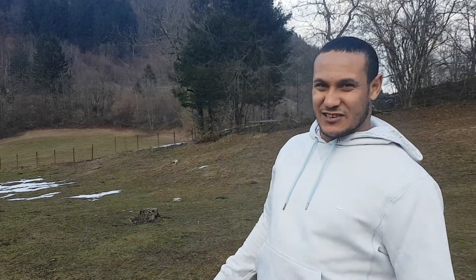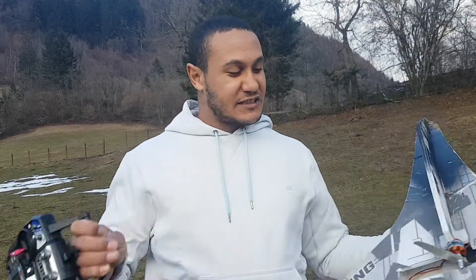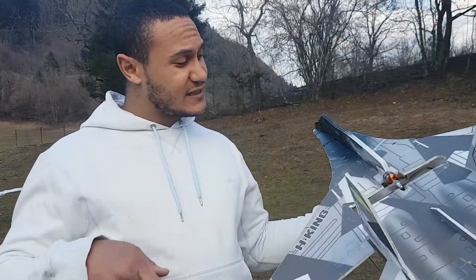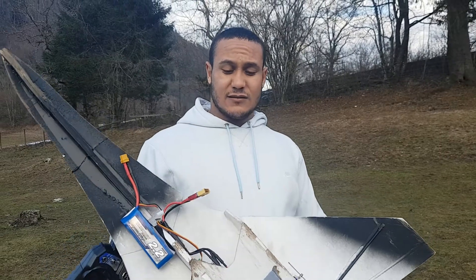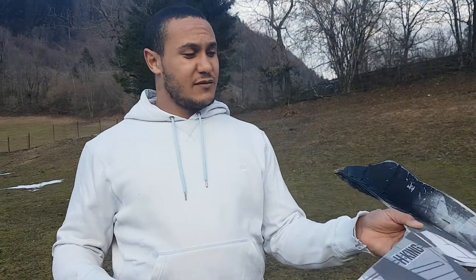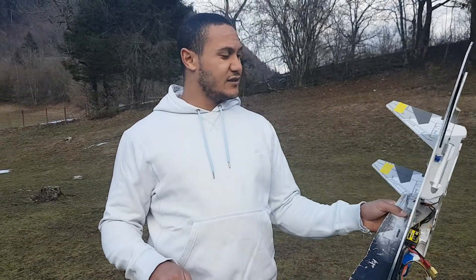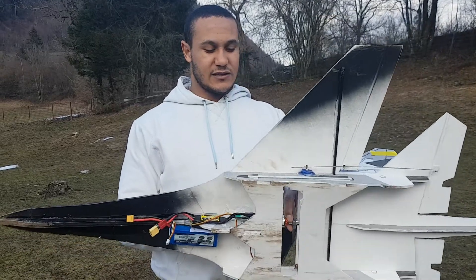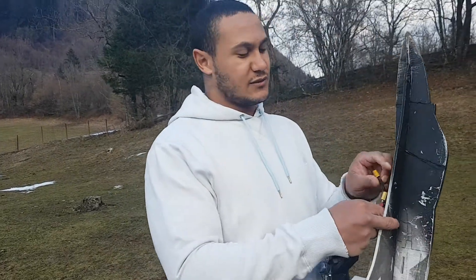Hey guys, Tripp here — lovely evening in Slovenia, no more snow but a lot of mud, feet all messed up. I've got rubber boots on to prevent that. I've got a Gemfan 6x6 prop, which is supposed to be a high-speed racing prop, and I'm gonna test it out in the test jet — this HobbyKing glue-and-go profile jet I use to test different motors. Let's put the plane in the air.